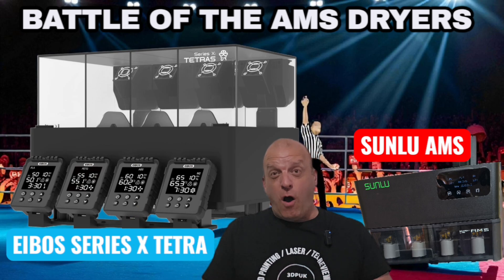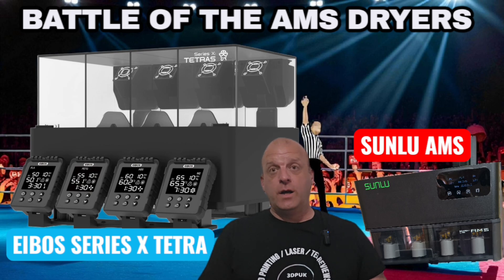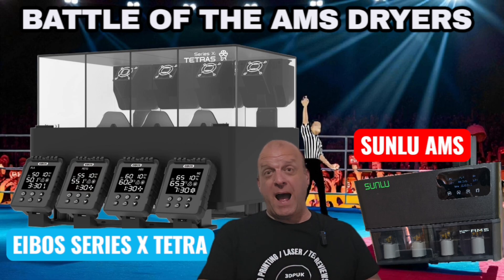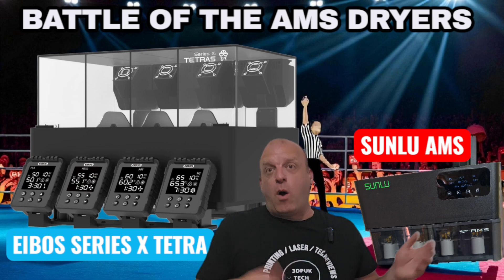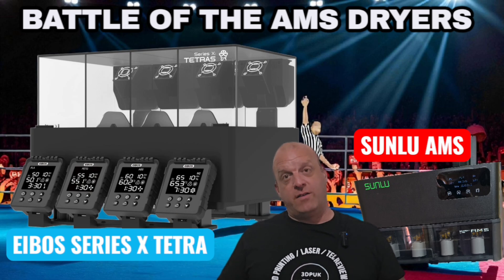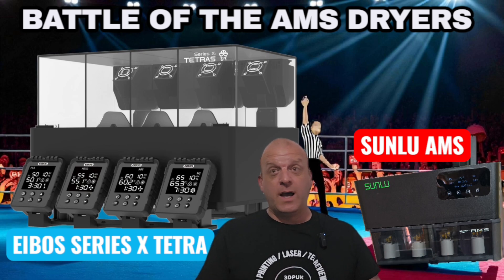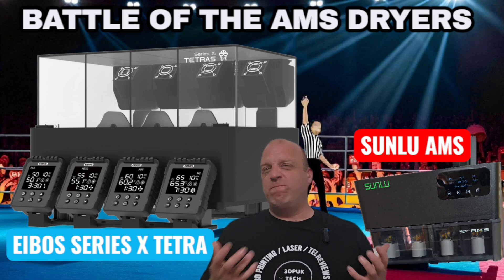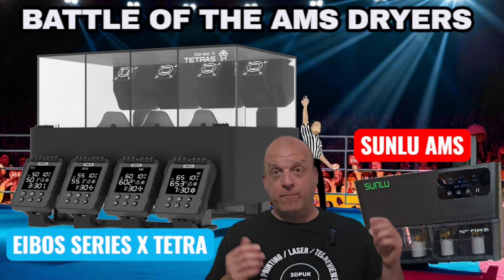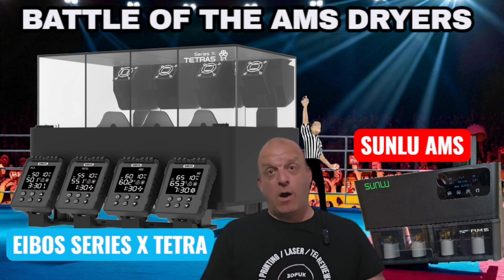E-Boss are also looking at making a dual version of this, which would be something to look forward to. Also, with the Sunlu AMS attachment you only have one cable at the back, whereas on the E-Boss you have three or four wires connecting the screen and heater unit plus the individual power cable. As for packaging, both came pretty well packaged — the Sunlu was slightly less packaging and less flashy in presentation, but that's not really important. They both come well packaged.